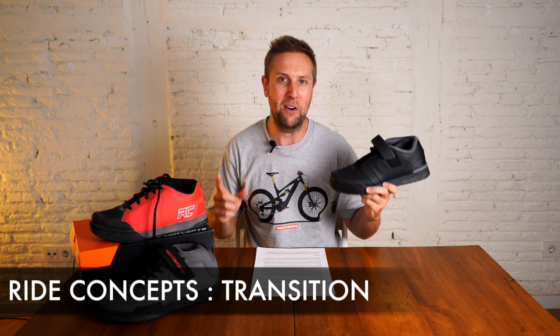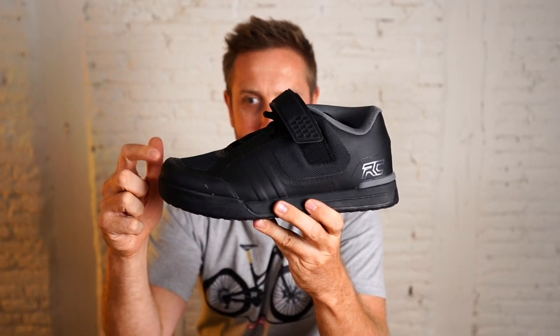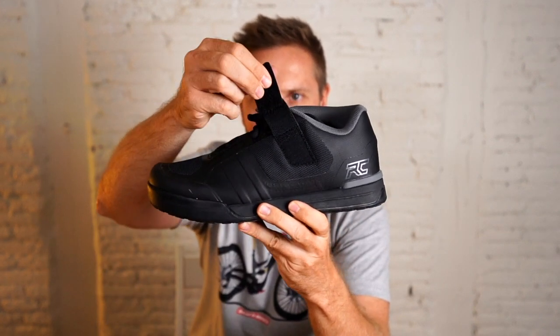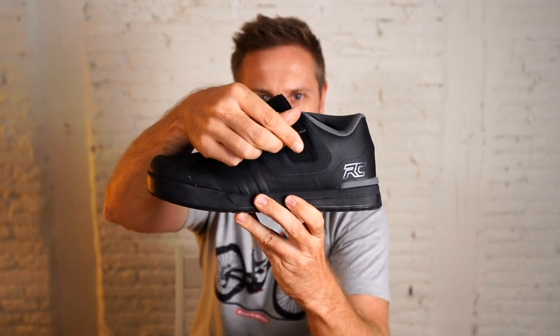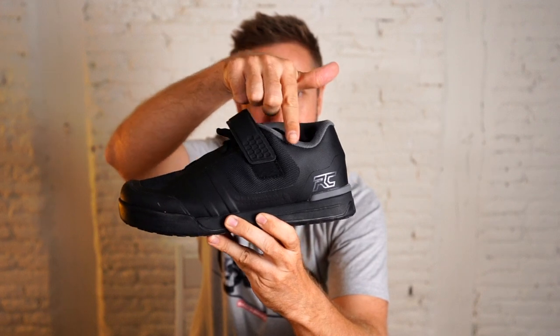Onto the Transitions — the first pair of clipless pedals made by Ride Concepts, and wow, they knocked it out of the park. A great shoe. Very similar to the Powerline in terms of protection. You have the high cut here with the D30 protection.